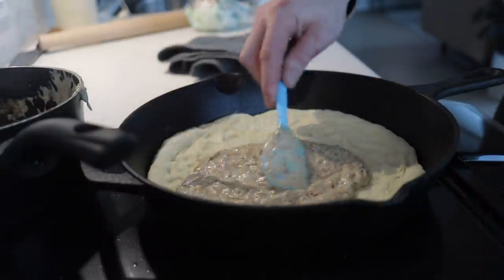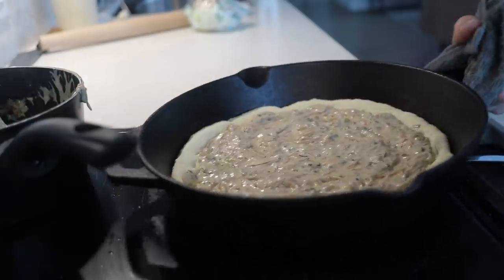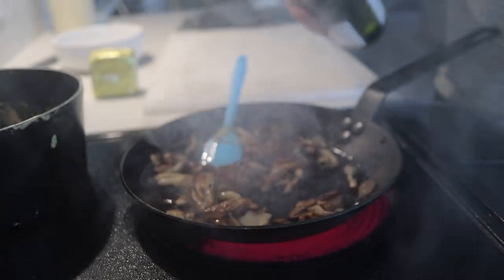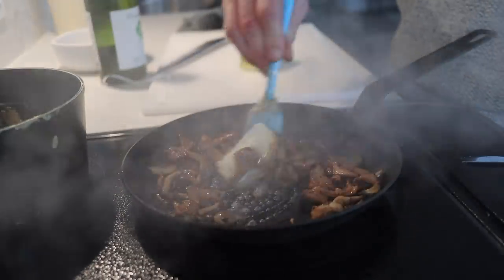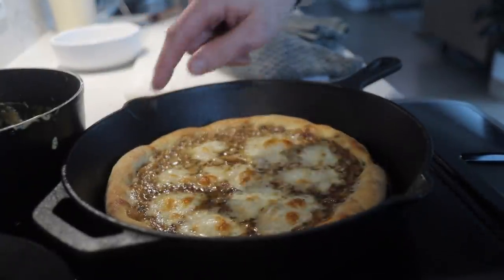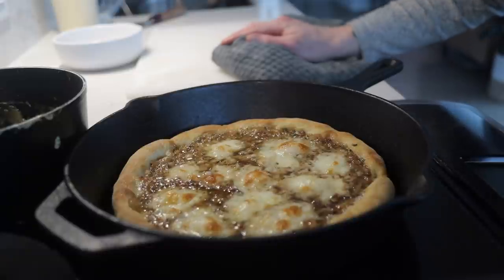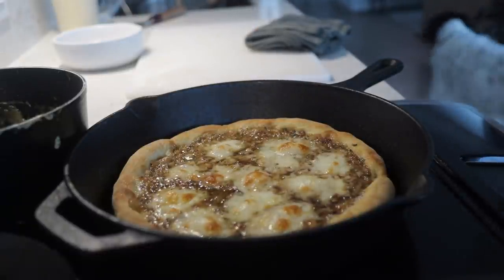We'll spread the sauce up to the edges and into the oven. I just pulled the pizza out — I added some mozzarella when I put in the pizza, I just forgot to film it. When the crispy edges are starting to show you can tell that it's getting pretty close. Now I'm just gonna add in my sauteed mushrooms, give it one final heat, and then that's it.